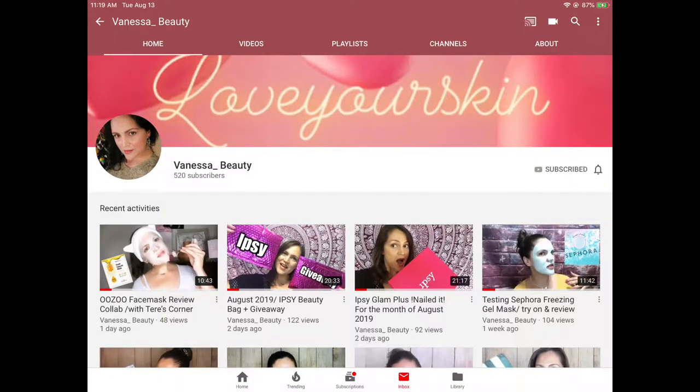Hi guys! Welcome back to my channel. Today is a very exciting video because this is my very first collab video, and I'm collabing with the very beautiful Vanessa from Vanessa Beauty here on YouTube. Her Instagram handle is loveyourskin underscore 2019, so check her out.